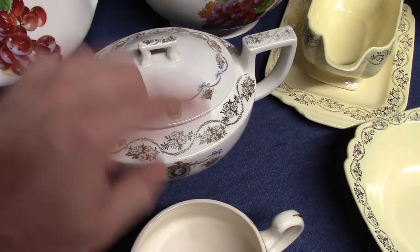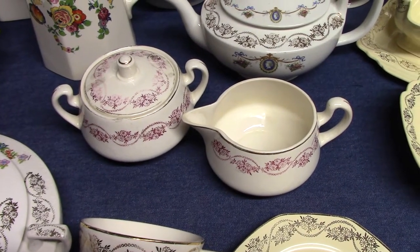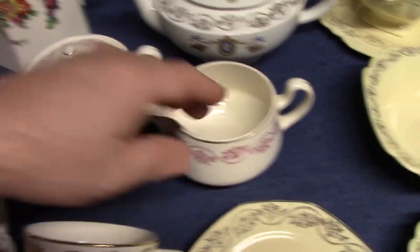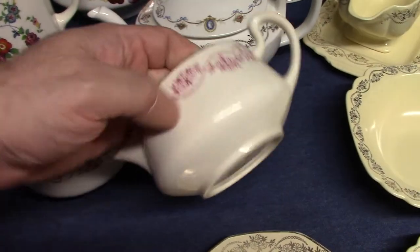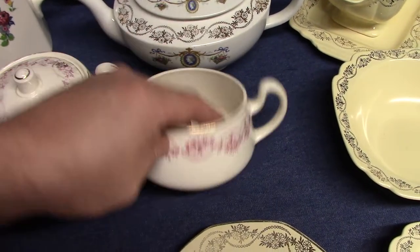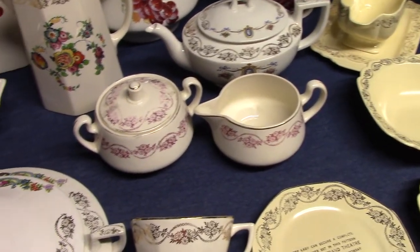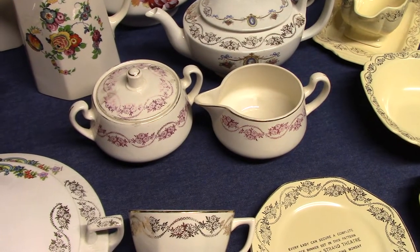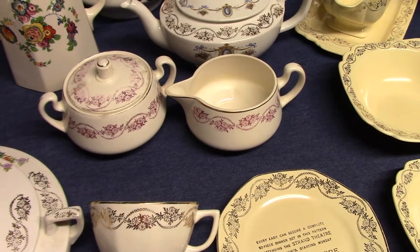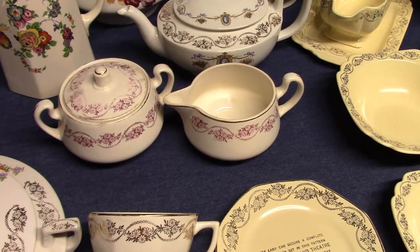I'm not 100% sure if this was made at Homer Laughlin or not, but it has our gold garland and it is the Brittany shape from 1940. It just doesn't look like something Homer Laughlin would have done in this red treatment, so I'm pretty sure it was probably decorated by another company. When it comes to gold stamps and platinum stamps, a lot of other potteries had access to these stamps — they all bought them, usually from Quality Stamp in East Liverpool. You will see this three-daisy garland stamp on other pieces of pottery from all over the eastern area.